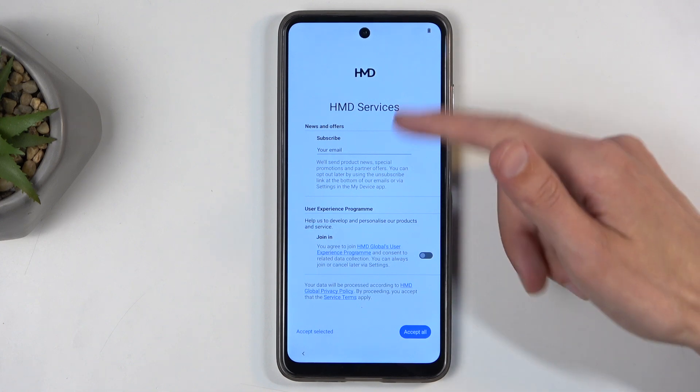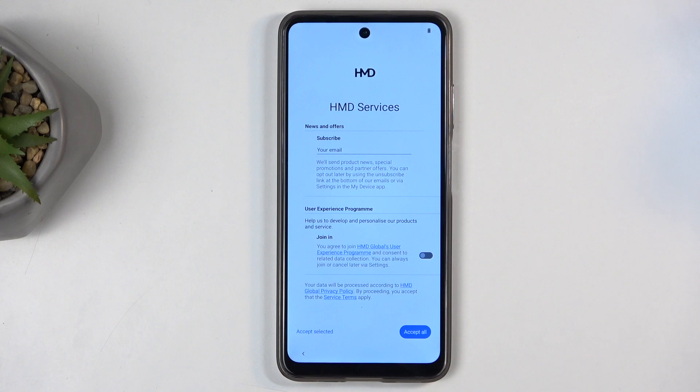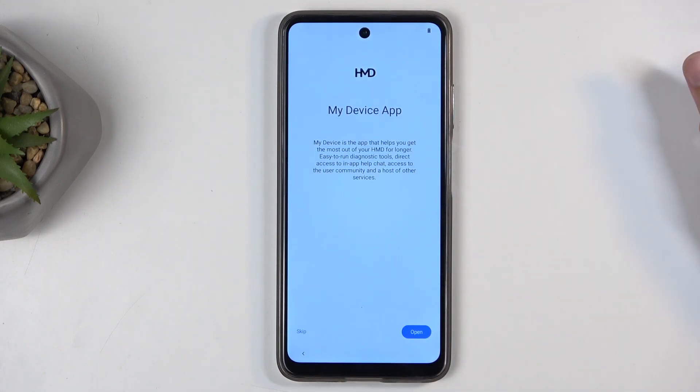Here we have some HMD services — you can go over them. Basically they want you to subscribe to some additional services. It's up to you; I don't really care for this. I'm just going to select 'Accept selected.'